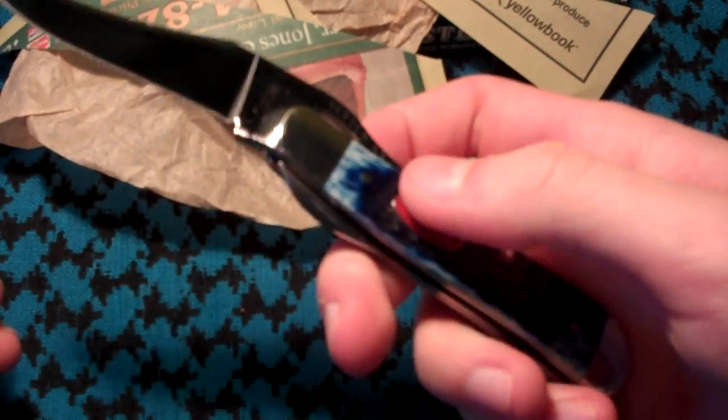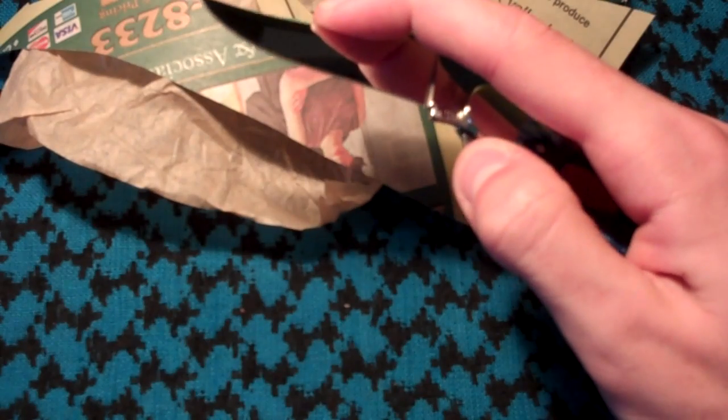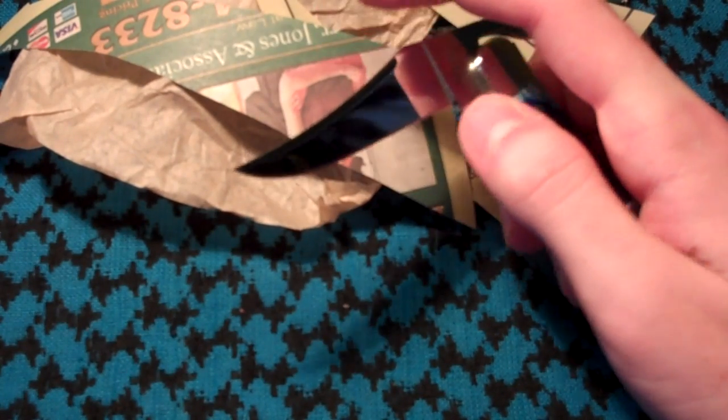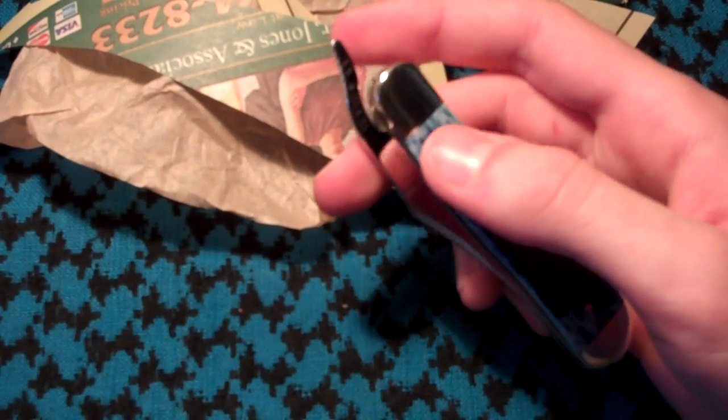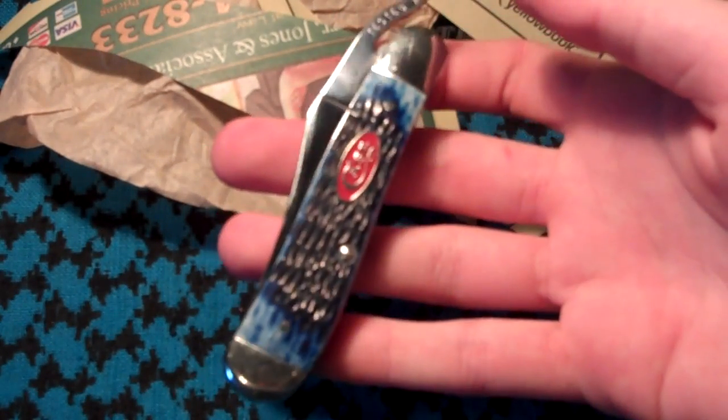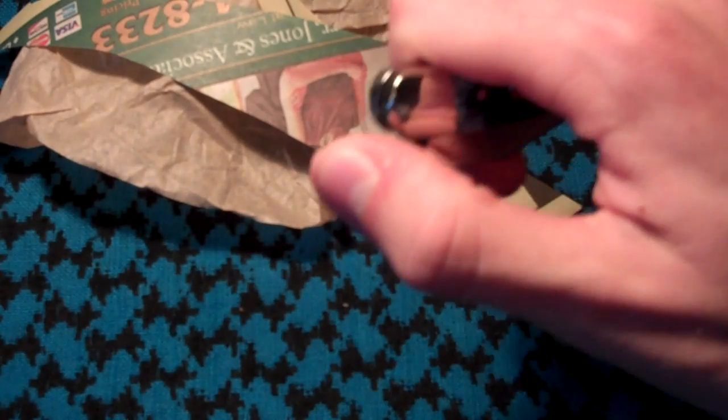Also, it does include a back spring. So you have to overcome the back spring and the liner lock, which almost makes you feel like you're going to cut your finger open when closing it. But when you get used to it, it opens and closes very nicely.